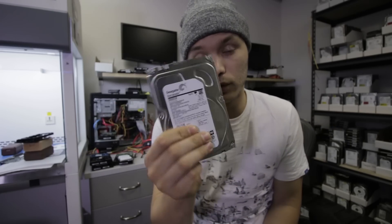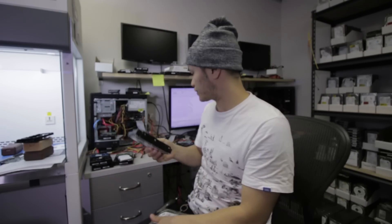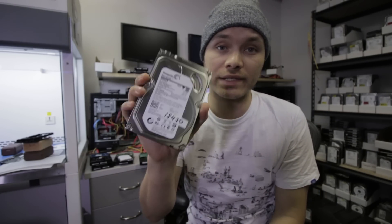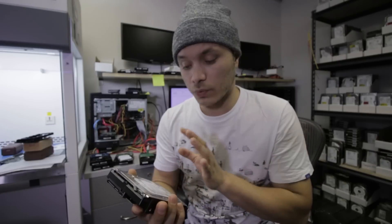These sounds are related to head assembly problems. Up here I have a donor drive. This unit works. Inside of this video you guys will see how this clicking hard drive will be brought back to life and how I will be able to access the information on there with the tools and procedures I'm going to apply.